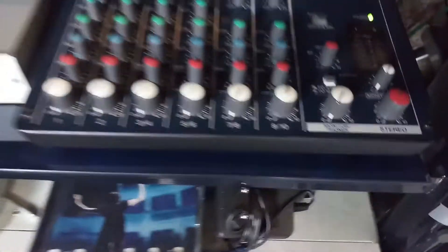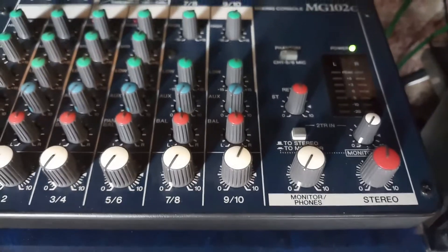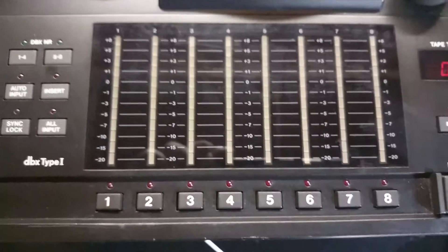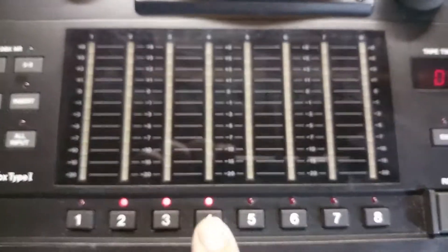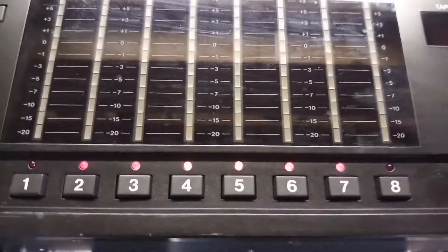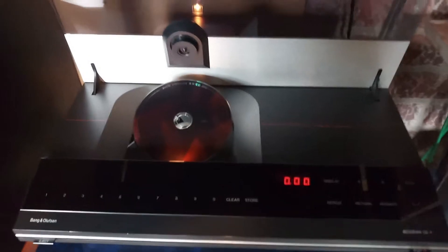So the volume and the output to the Tascam is now set. You also need to enable the recording from the Tascam, so you have to press the buttons — they are flashing at the moment, which means they are ready. And here we go.